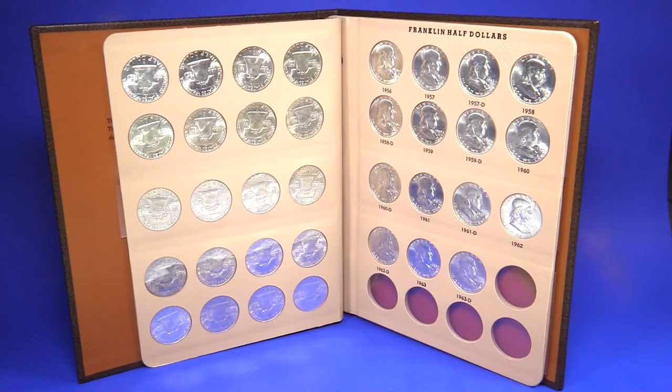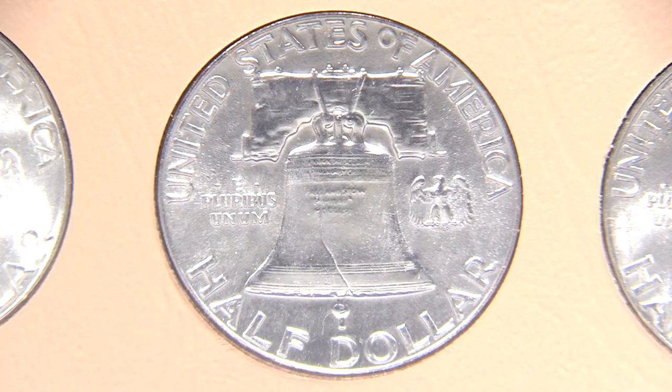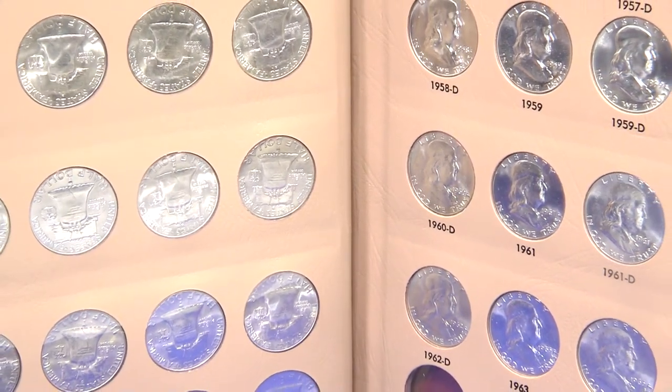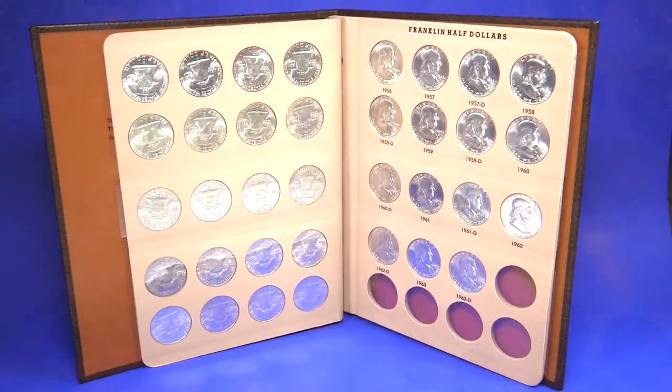The Franklin Half Dollar was designed by John R. Sinoch and ran from 1948 to 1963. This collection includes every year and every mint mark released during the series. Each coin is in brilliant uncirculated condition and is securely housed in a coin album that allows you to easily look at each coin.